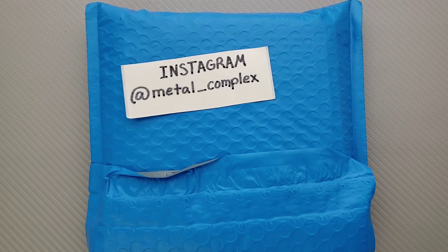What's going on YouTube, Metal Complex here, and today I've got another short little unboxing to share with you guys. I kind of know what's in here.